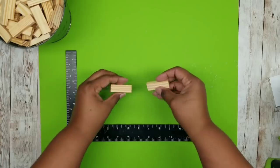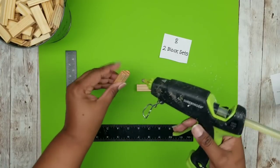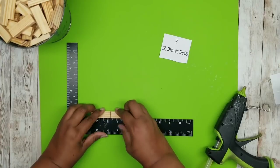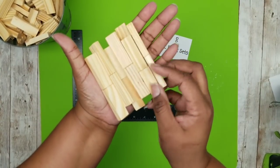The first set of blocks we'll be joining together are two blocks. We're going to be joining together eight of the two-block sets. I will be using my Surebonder wood stick hot glue to join these together, but you can definitely use wood glue — it just takes a little bit longer. Once I join the two blocks together, we are going to repeat this until we have a total of eight.